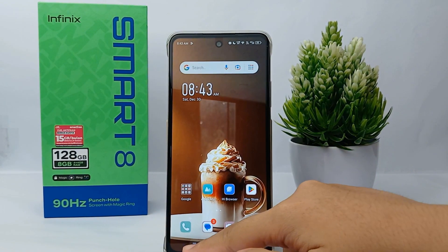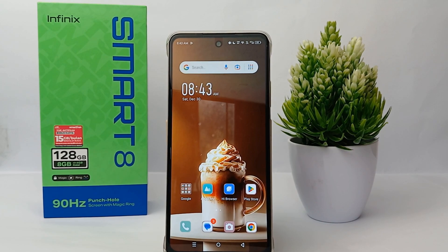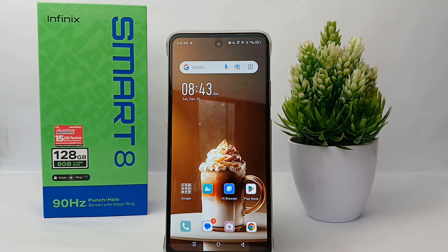Hello everyone, welcome back to Spararia YouTube channel. In this video, I would like to share a tutorial on how to turn on clipboard on Infinix Smart 8 easily. As we know, clipboard makes it easy for us to type something longer than usual.